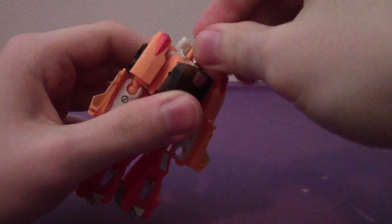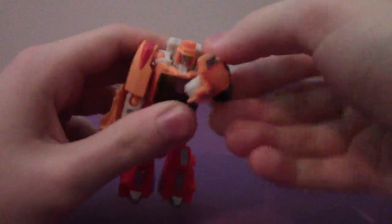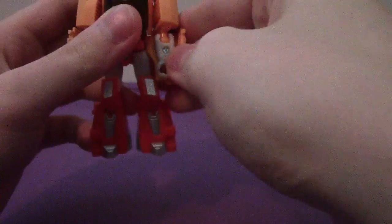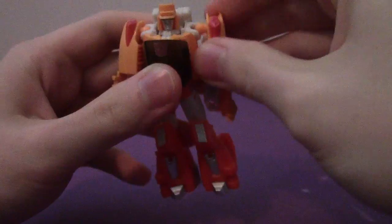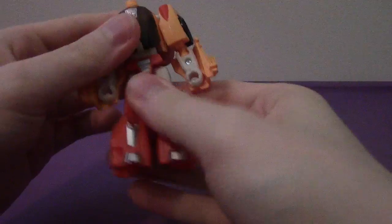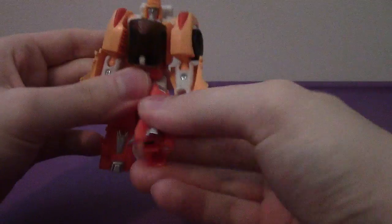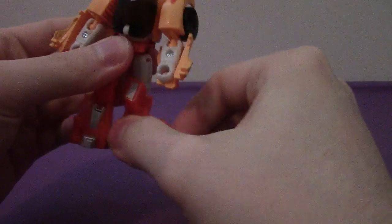Articulation-wise: his head can rotate side to side. Arms can go full 360, they can go in and out — out to the side — bend at the elbow, and they can rotate. They can pop off, but that's okay. He has a waist due to his transformation. The legs go forward, back, up to the side, bend at the knee, and they will rotate.